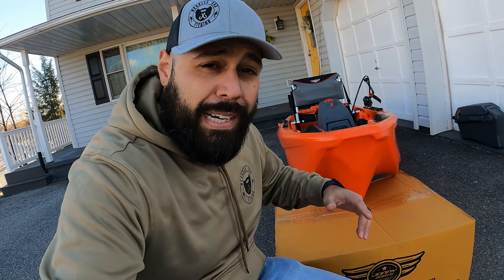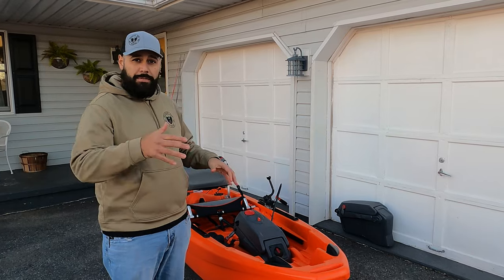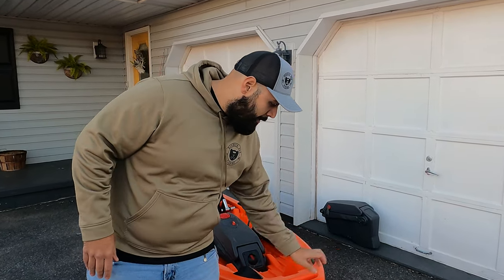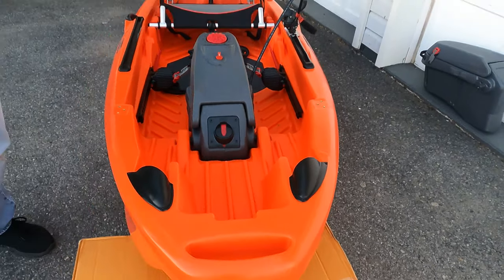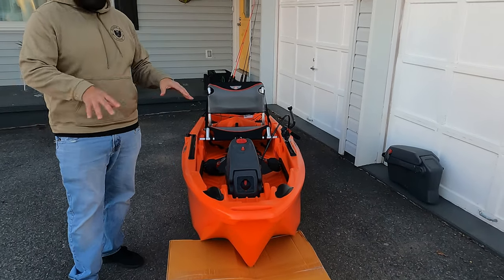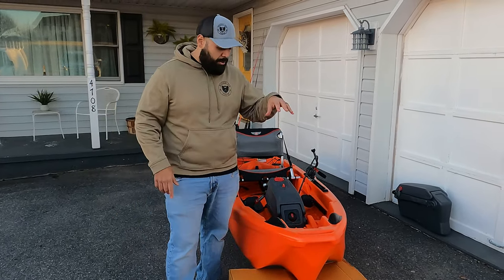No points for speed, but definitely points for stability. Going from front to back, right in the front you have a molded-in carrying handle. You also have four additional handles — two on either side of the seat and two on the rear — so plenty of options for tie-downs and if you've got a buddy helping you carry this kayak.